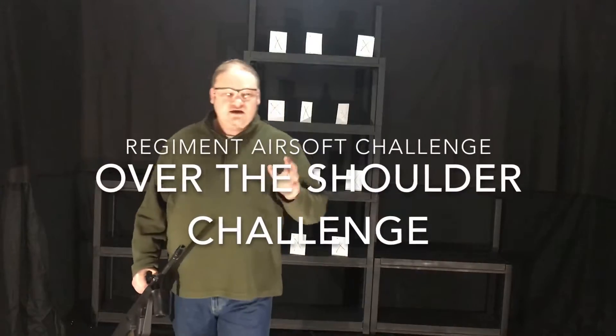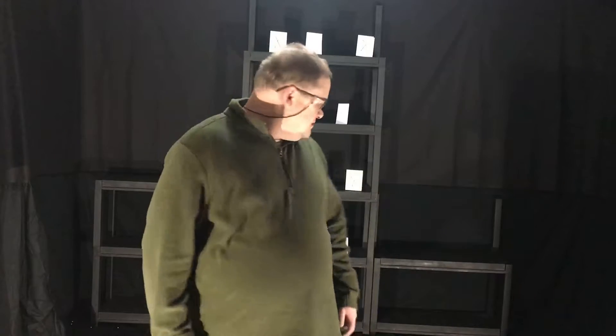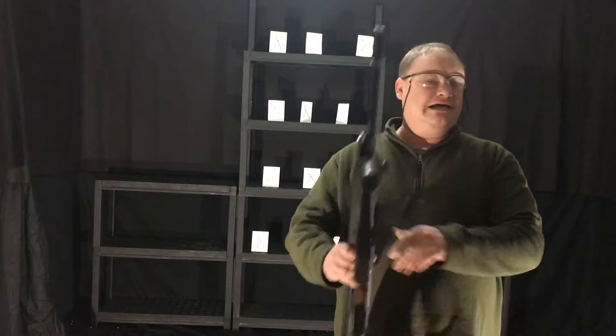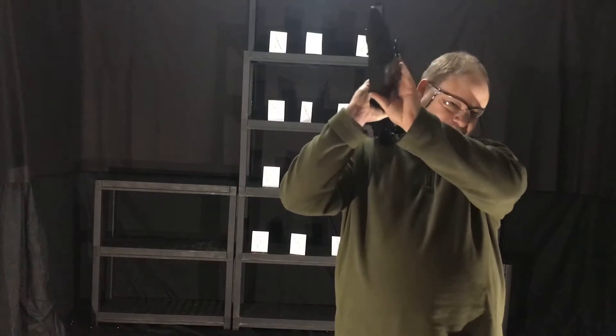Alright, welcome back. So what we're going to do is over the shoulder — shoot them up. Position yourself directly center of the targets. Grab your favorite airsoft on the high-tech beep. Over your shoulder and just blast away.